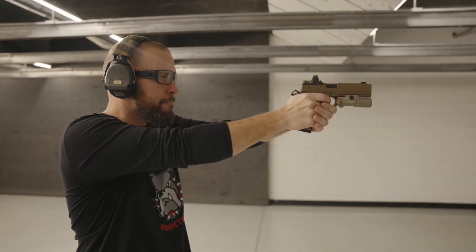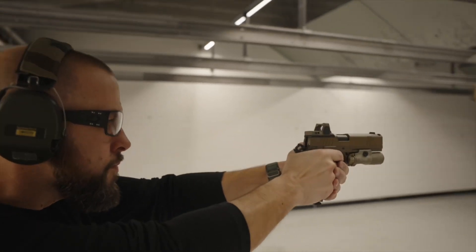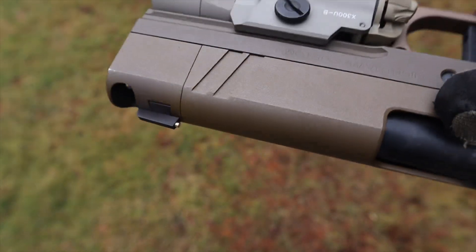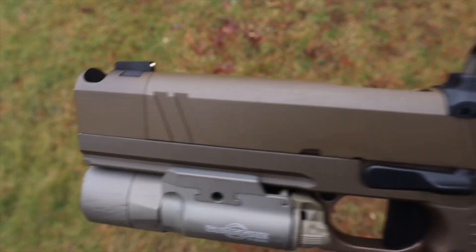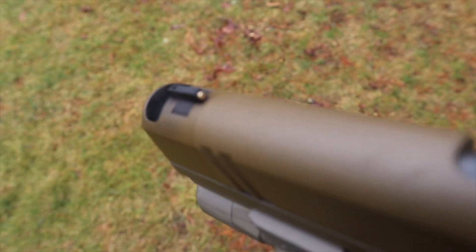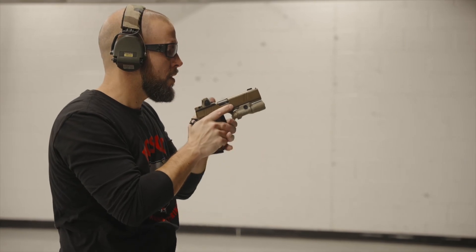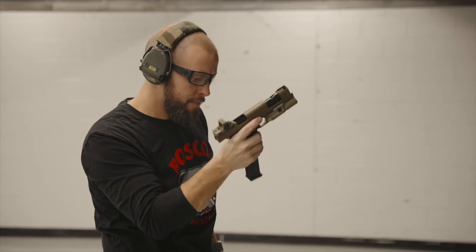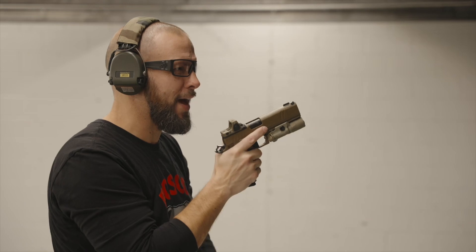I left this ginormous comp on this gun for last — I probably should have talked about it first, because that is what makes this gun special. Besides being hand-fit and high-end, this huge chunky compensator, along with the weight of the gun, makes it shoot significantly softer than any other gun I have ever shot. I've been to 100 different trade shows and shot hundreds of different guns — this is the best gun I have ever shot. It's just absolutely beautiful.